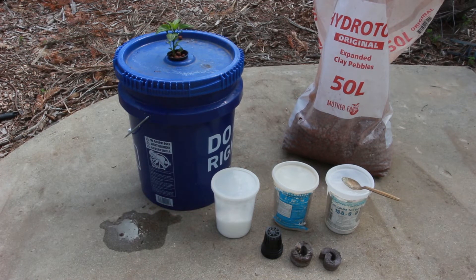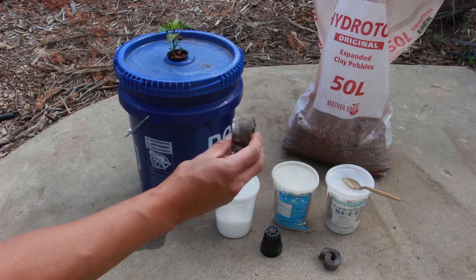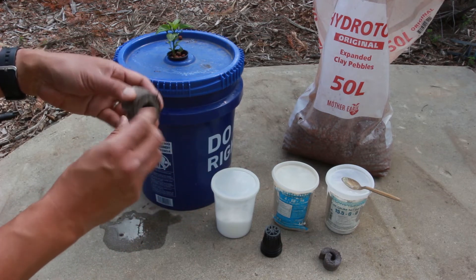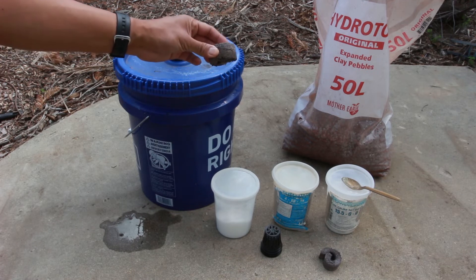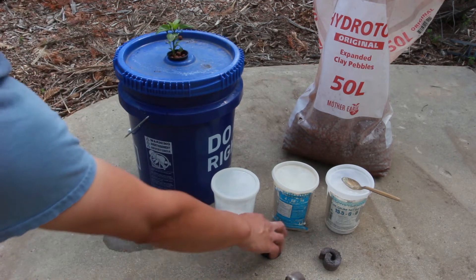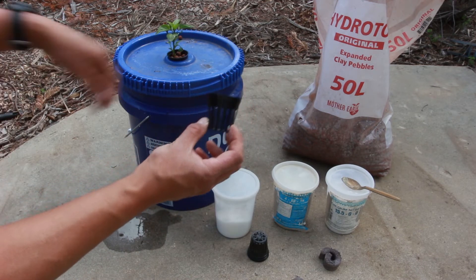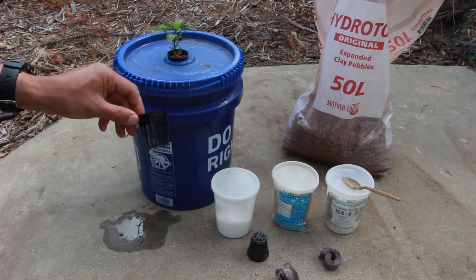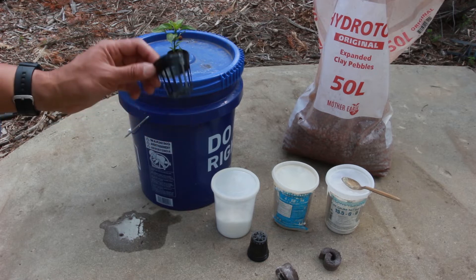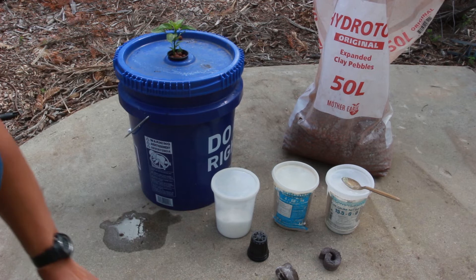With the Kratky method there are a couple of ways to do it. One is using pipe insulation material — I placed the plant by the stem — and that worked great for small plants but doesn't work so great for tomatoes. The more traditional way is to use a net cup like this, which you fill with hydroton — expanded clay pebbles — over there on the left. You can also fill it with gravel or all sorts of things; there are a lot of different options.